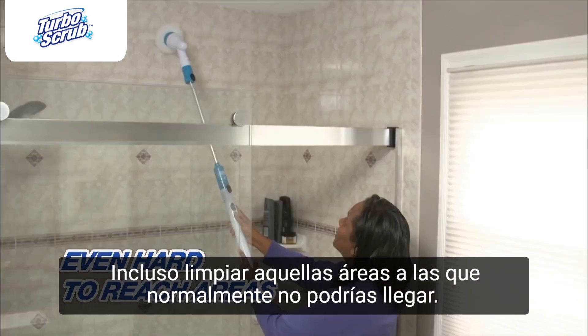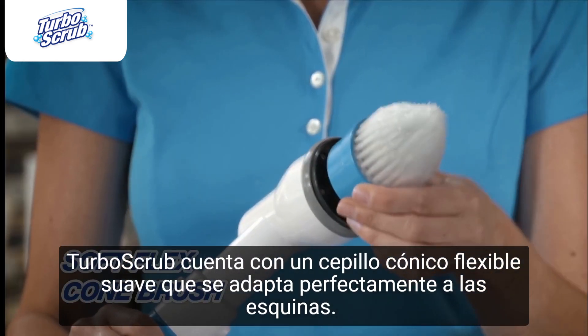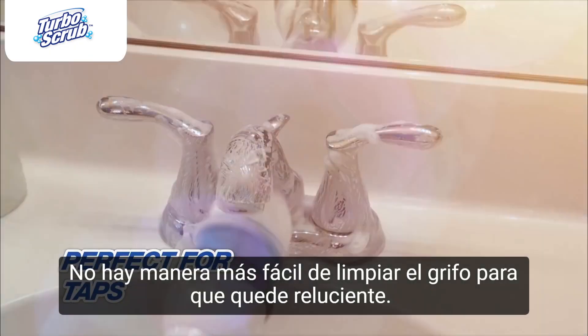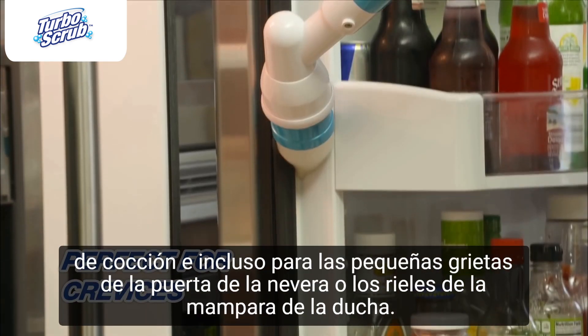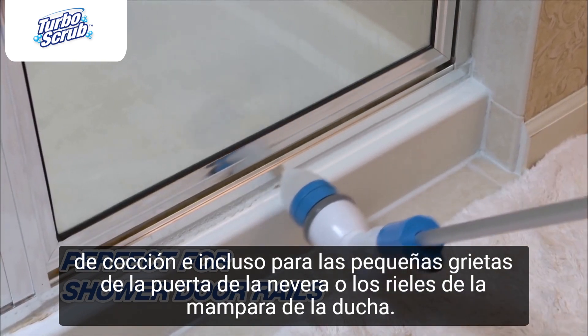Even clean those areas you couldn't normally reach. The Hurricane Spin Scrubber comes with a soft flex cone brush that fits perfectly into corners — there's no easier way to get taps sparkling clean. Use it to blast away the burnt mess on cooktops, get into tiny crevices on the fridge door, or best of all, those hard-to-reach shower door rails.